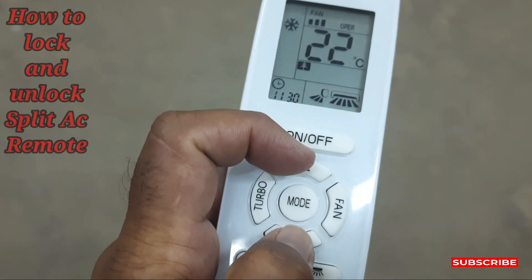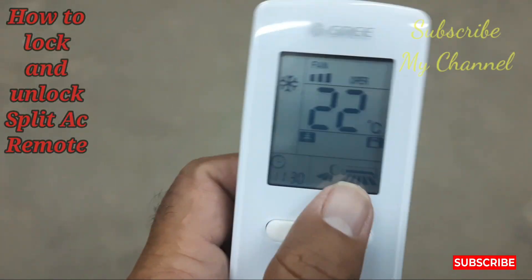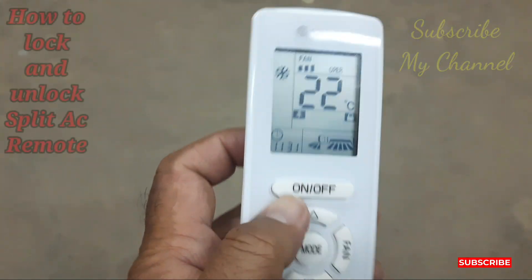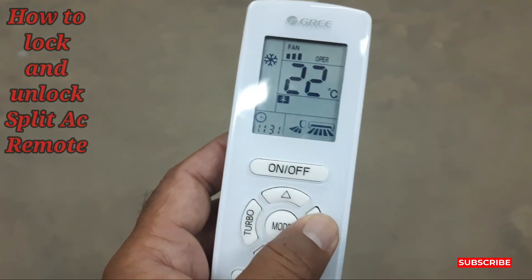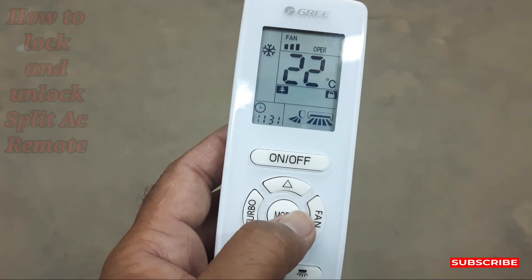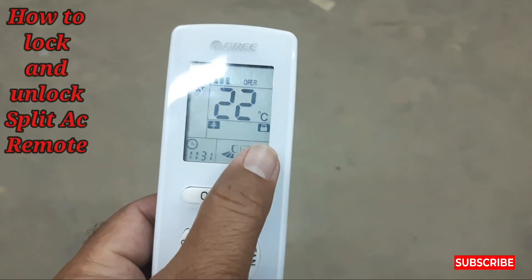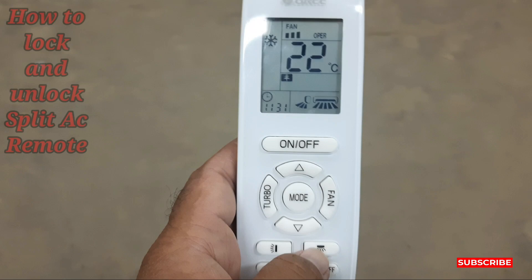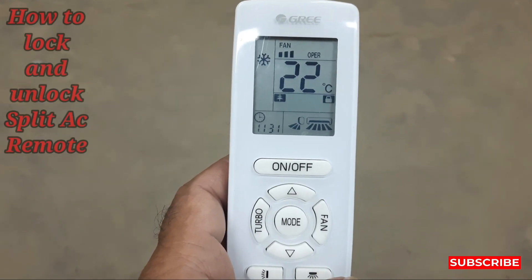What you need to do is press these two buttons — the up and down keys — together. See, the lock indicator came on. This remote is locked now. I'm pressing turbo and it's showing me it's locked — see, it's blinking. Nothing will work now because the remote is locked.